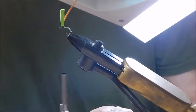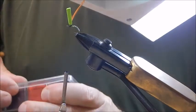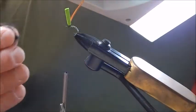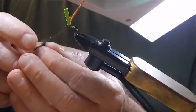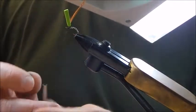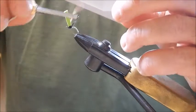When I have my feather tied in, I dub the thorax portion of the fly. I'm going to use black possum dubbing — you can use other colours if you want. About two inches or thereabouts of a dubbing rope. I make a thorax from this in front of and behind the wing post.